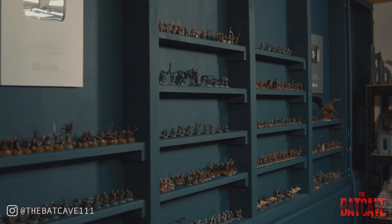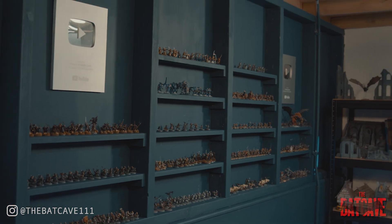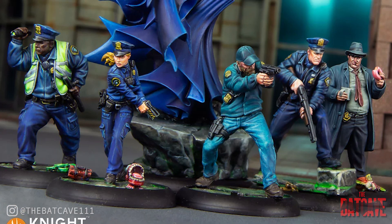I'm actually a massive miniature tabletop fan in general. I love Warhammer, I love the Middle Earth strategy battle game, I love D&D, I love all that sort of stuff. And it actually kind of managed to slip past me that this game existed. It was only upon doing some research - thinking how cool would a Batman miniature game or just a DC miniature game in general be - that I found this.